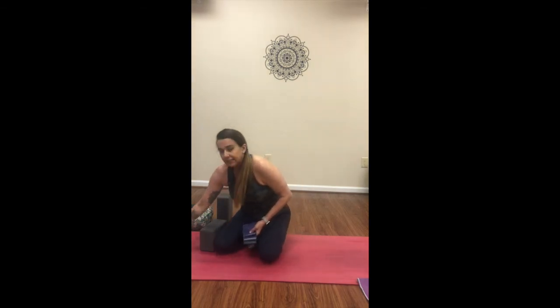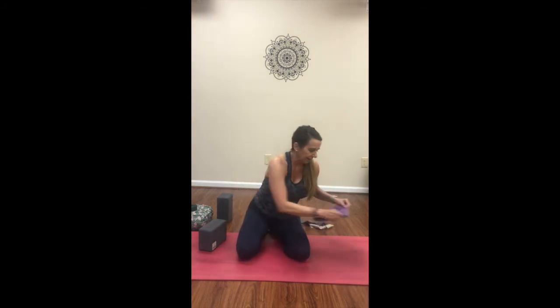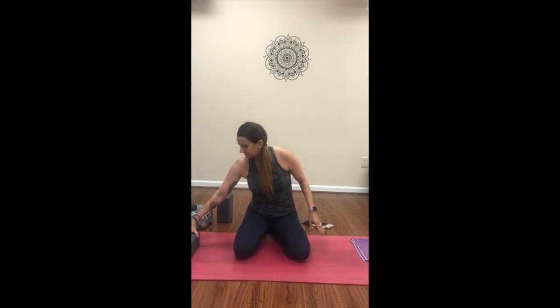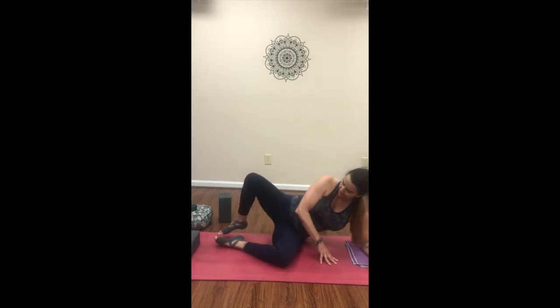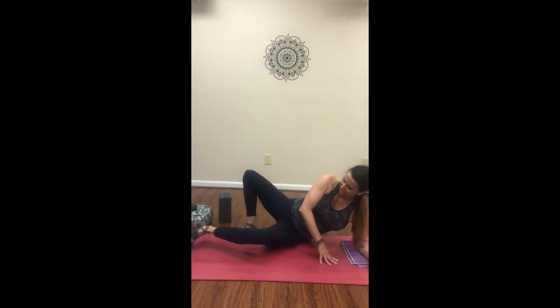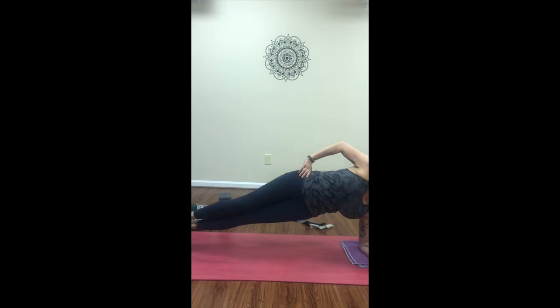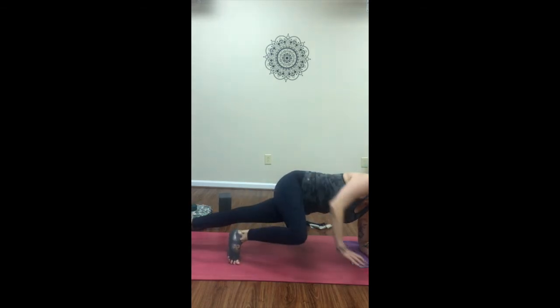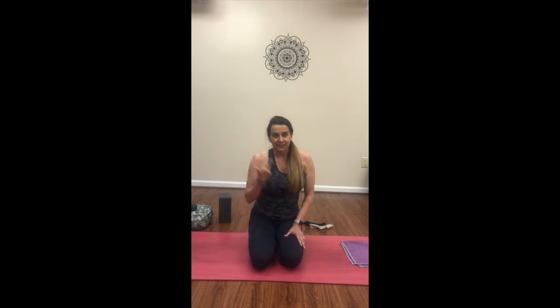For our last move, we're going to take our blocks — and if you don't have a block, that's fine, maybe a blanket or bolster. I like to have something under my elbow. Finding that somewhat comfortable spot on the elbow, come to the block, knee comes in. We'll finish up and move on to the other side. So that's the little routine, the little rotation — we're going to go through it together.